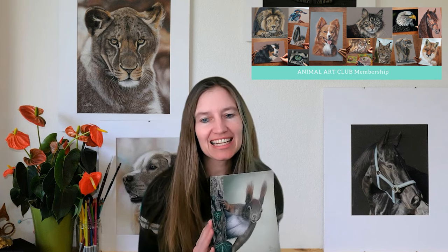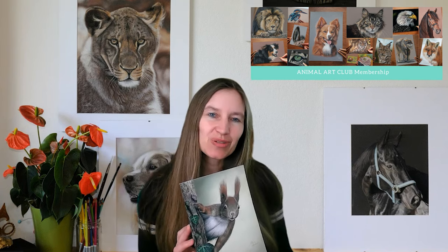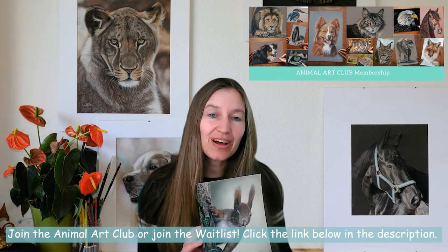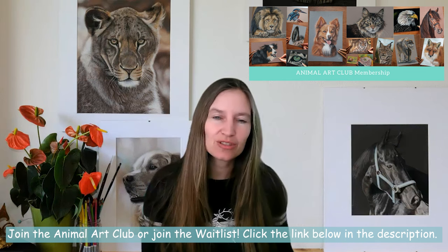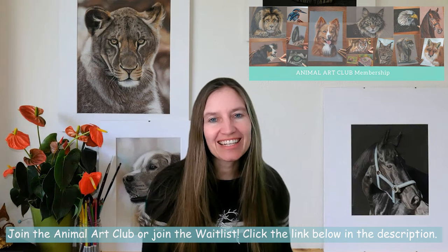This is a lesson inside of my membership Animal Art Club. We draw there this sweet little squirrel. If you would like to draw the whole lesson, then join Animal Art Club. You can find the link to join below in the description or join the waitlist.